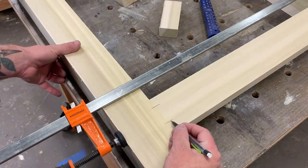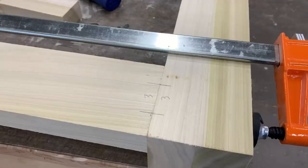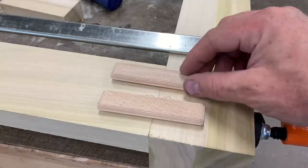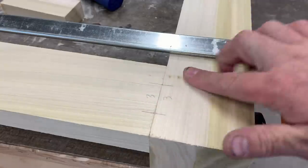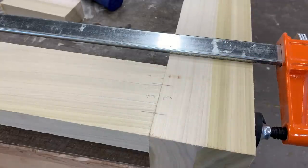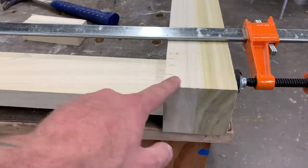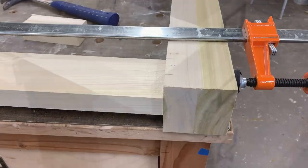The lower stretcher is going to sit exactly 5 inches off of the floor. Then I mark everything out for my domino joiner. Yes, I'm using the domino joiner again. But, like I always say, if you don't have one, just use a doweling jig — it'll work exactly the same. As you can see in the video, the apron's actually flush with our table leg. I actually want the apron to sit down about an inch below the table leg, and we can do all those adjustments with the domino joiner.